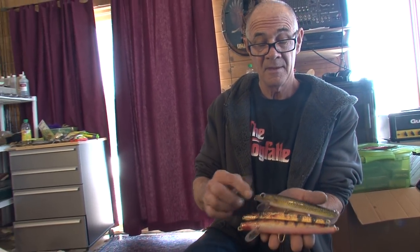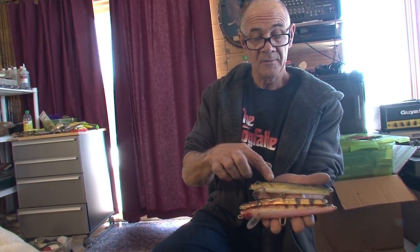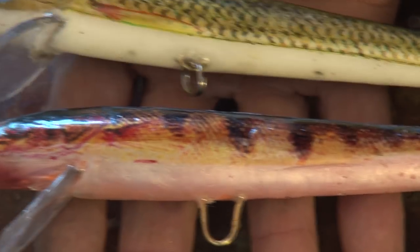After the epoxy dries, a little bit of finish sanding and then another coat of epoxy. And look at that — super realistic paint jobs without any paint at all.